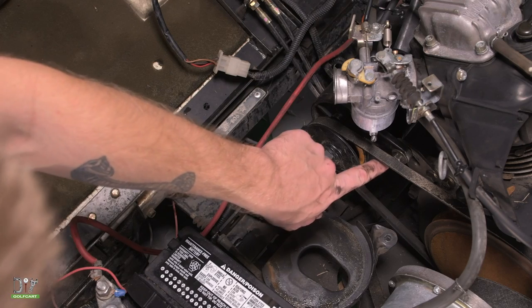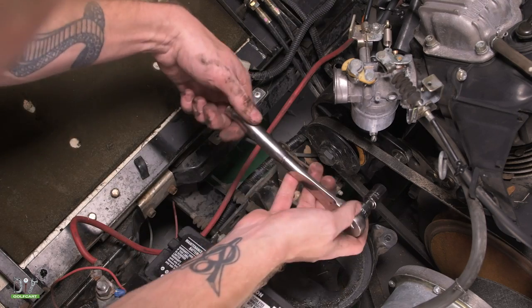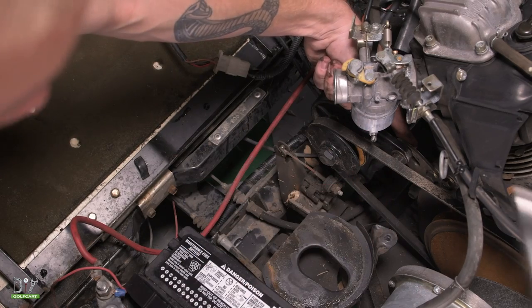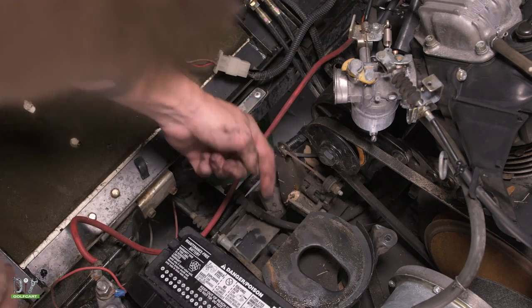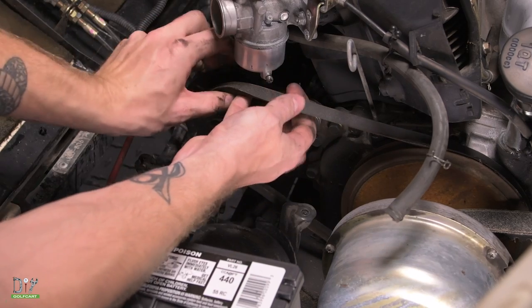We can go ahead and go over to our starter generator and loosen up the nut right here, that way we can get this band out of our way. Using a 12mm socket, we're just going to loosen that up enough where we can push the starter generator that direction. Now we should be able to just slip this band right out.